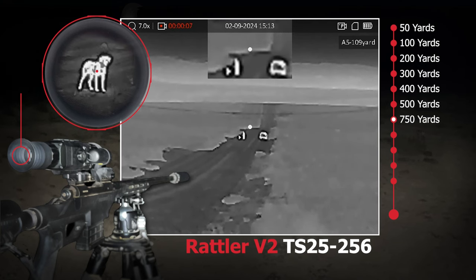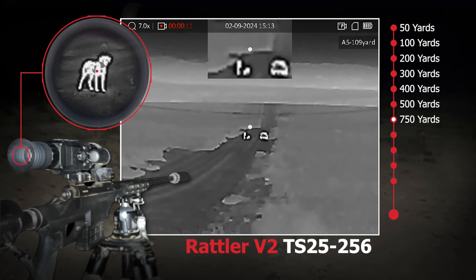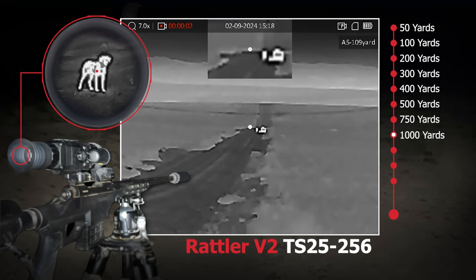One of the other cool things you'll see in this video is just how good of image quality you can get for $1,200. I recently heard another episode where they were reviewing a new scope to the market that is $8,000, and it is rated to pick up heat from a six-foot-tall human at 3,600 yards — and they thought that was the coolest thing ever.